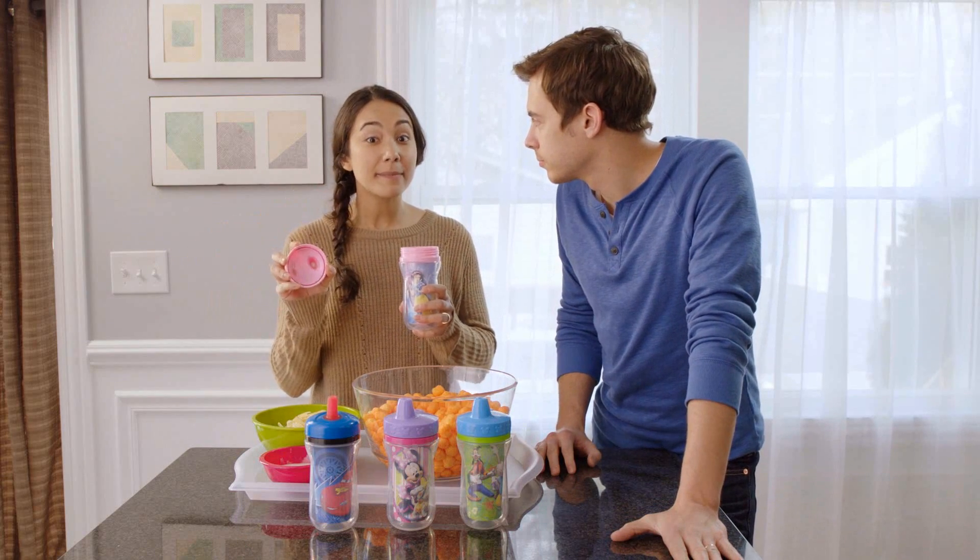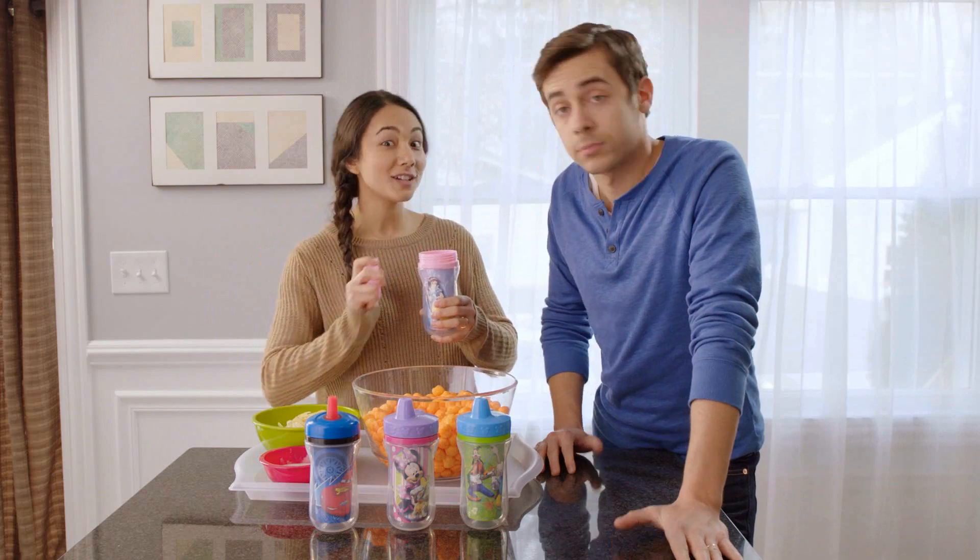Now these one-piece lids don't require any assembly, so the parts don't get lost in the sink or in the dishwasher.